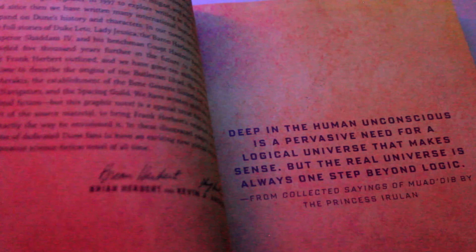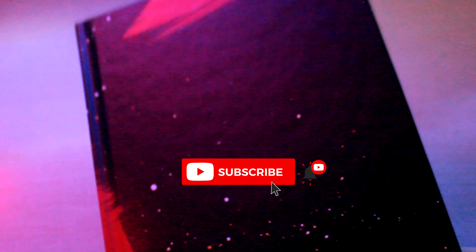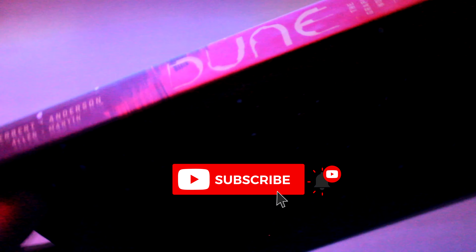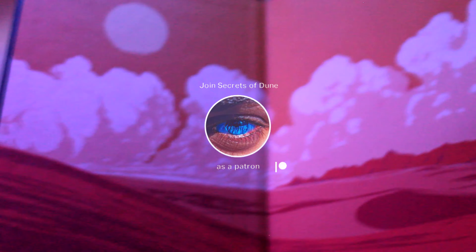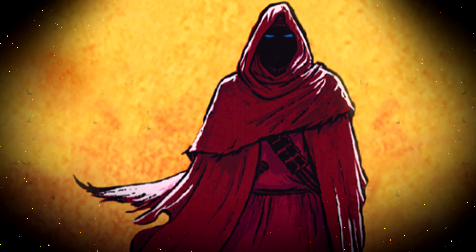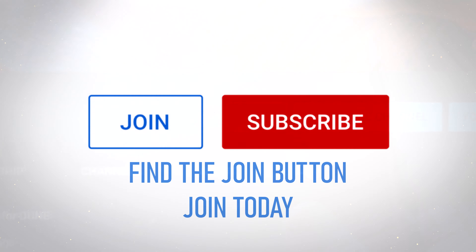If you'd like to get a copy of the Dune graphic novel, follow the link in the description below. Thank you for watching my review. If you like this video, please don't forget to like, share and subscribe, and click the bell so that you can be first to be notified of new videos. If you enjoy my channel and wish to see more, you can support me on my Patreon or join as a channel member, where you will receive access to exclusive content, video releases ahead of time, secret content, and more.